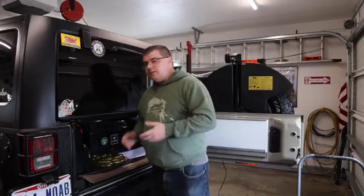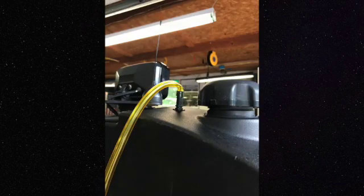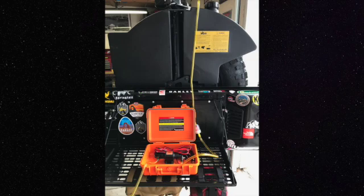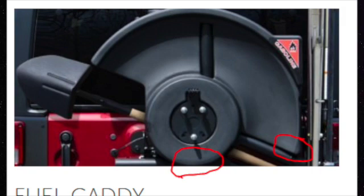On my previous Jeep I permanently cut a hole in the top of the tank, put a nipple on there, and ran a hose to the low bottom of the tank. There are actually two low points: one is down on the far passenger side corner and one is inside the well where the spare tire wheel goes.